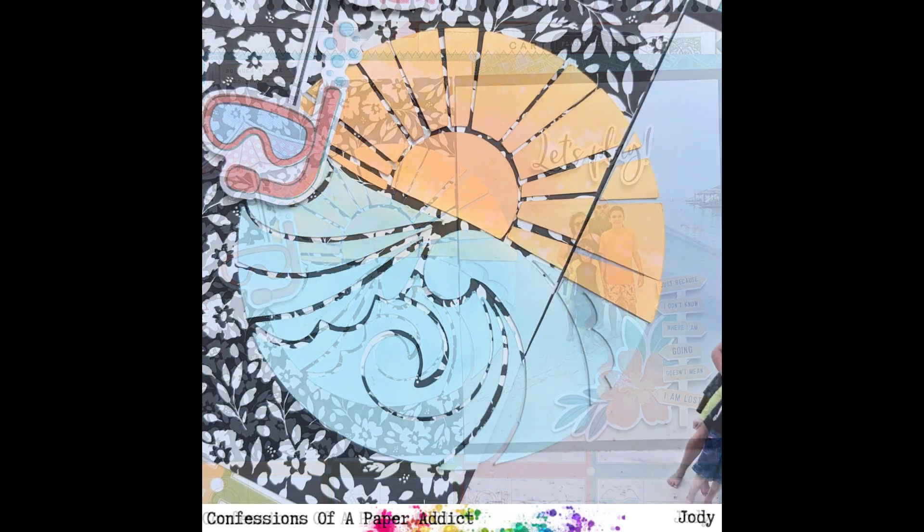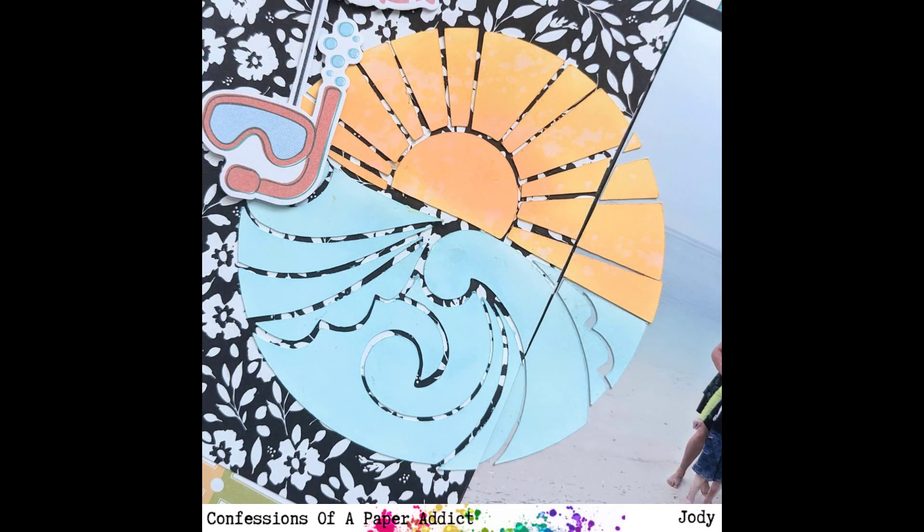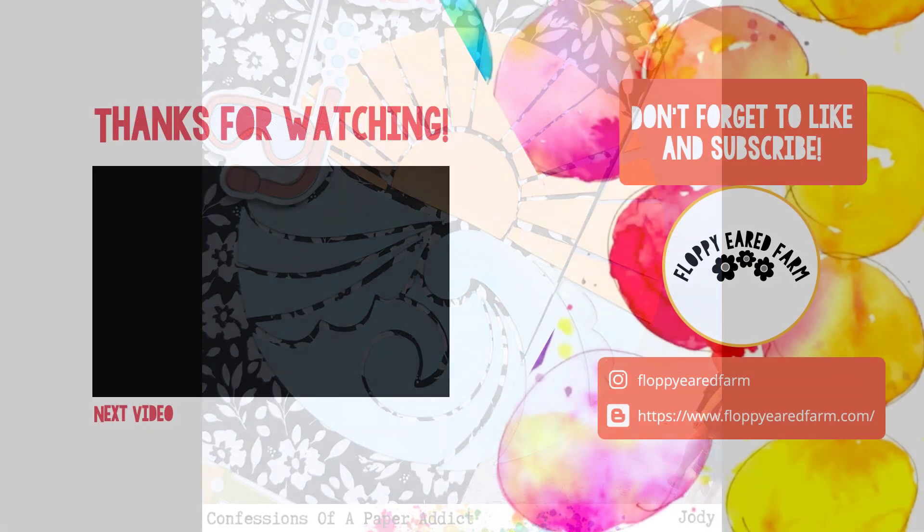There you go — thank you so much for watching. Please come join us in the Facebook group. I hope you're well. Take care, bye-bye now.